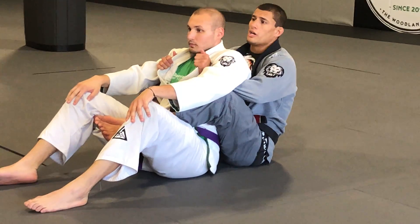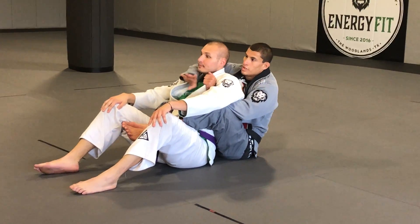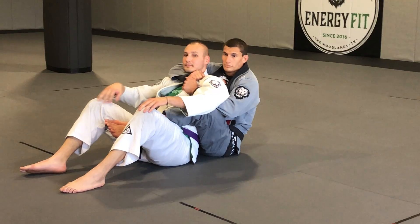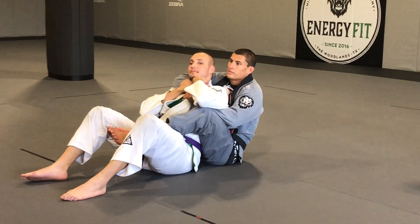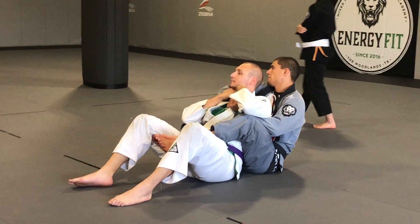I want you to walk Coach Andre through it and then we're going to pass. Tell him what to do. Put both your hands on his choke hand. What's next? Put your shin but turn your head.